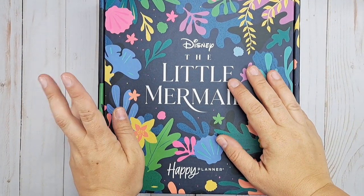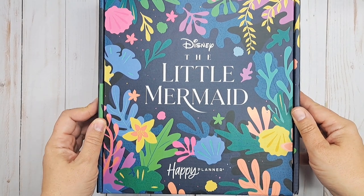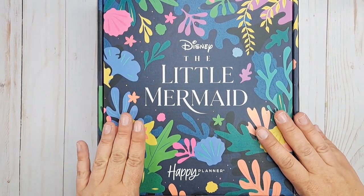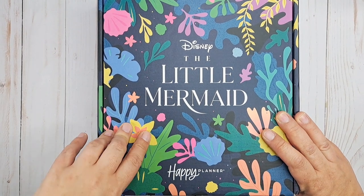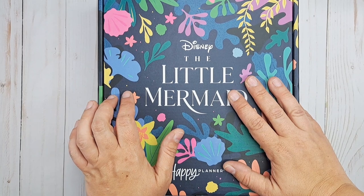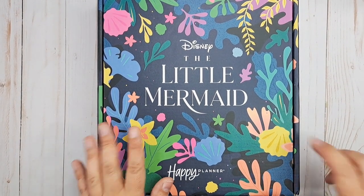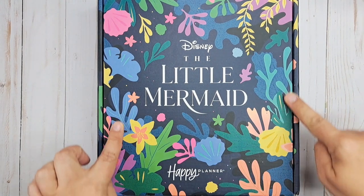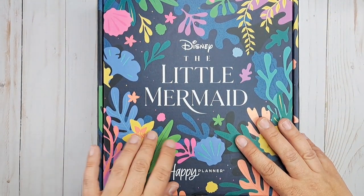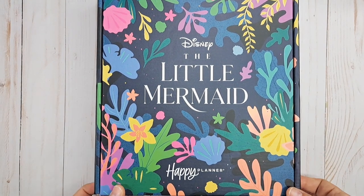Hey, welcome back to my channel, I'm Jen. Thank you so much for joining me today. We're going to unbox this Be Happy Box from the Happy Planner and Disney The Little Mermaid. I'm really excited to see some of this stuff in person — it's really pretty. I don't believe I'm going to keep everything in this box; I think I'm going to destash some of it. But there's some stuff I really love in here, especially this beachy tropical ocean theme. I love these colors.